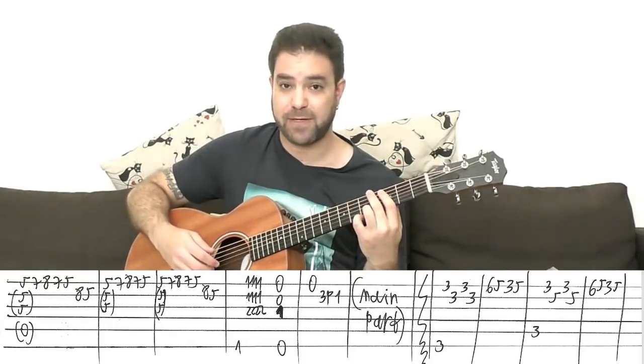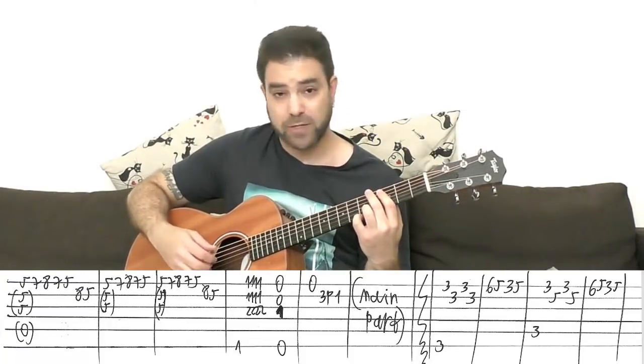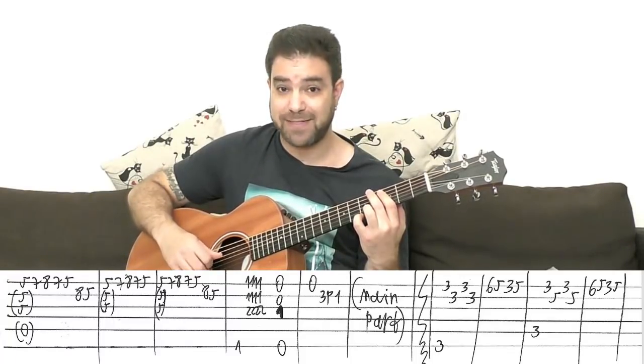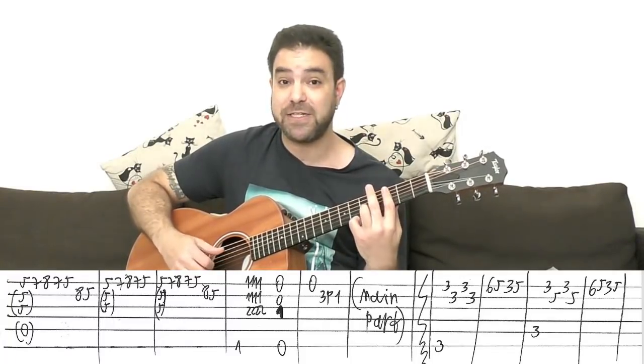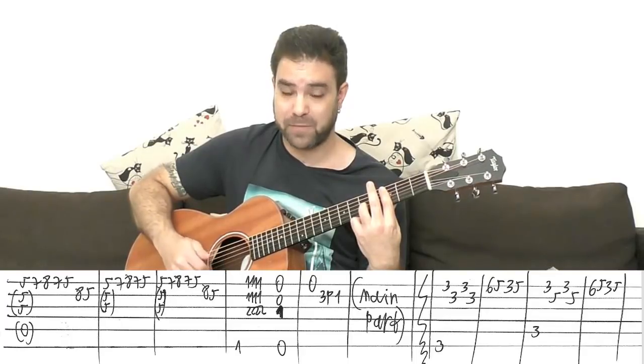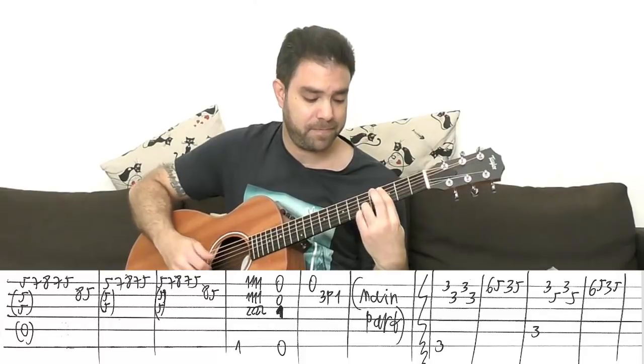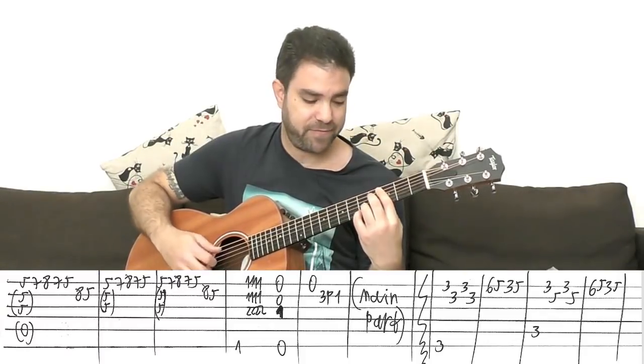You play strings one, two, one — or one, two, one, two again. The alternating bass note can't be the D string now, so you have to play the G string for the seventh note. Then six, five, three, five.